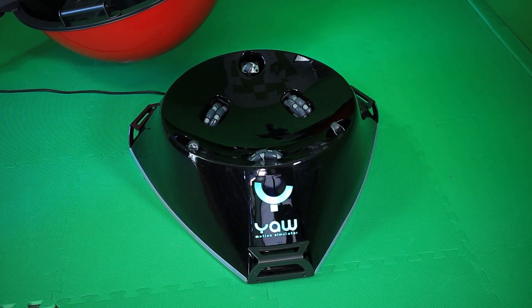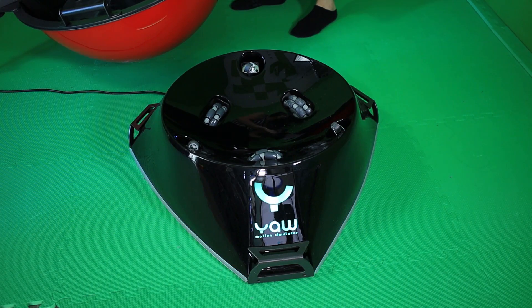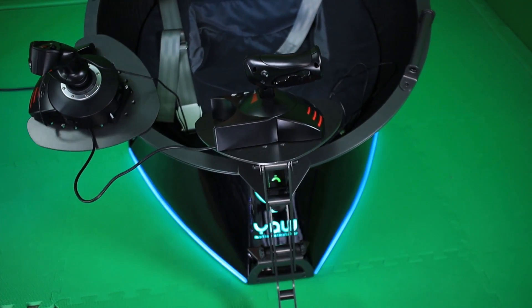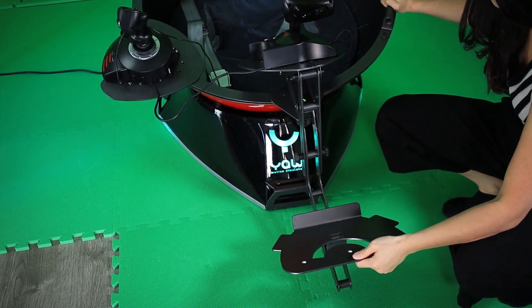Moving on to my setup experience — hardware first. The simulator comes mostly assembled in the box. The bottom part contains most of the core, like the motors and omni wheels. On top you place the shell. You only have to mount the footrest and plates yourself, and if you got the Pro Edition, the back and headrest too. This hardware setup wasn't hard — YAW VR provides a useful video guide. It took me around an hour in total. The only problem I had was a bent part due to transport damage and some screw holes that didn't quite fit, but I made it work. Check out my first impressions video, linked below.